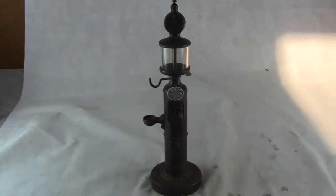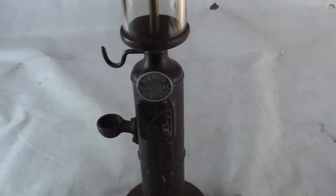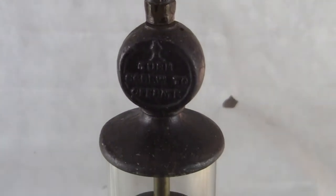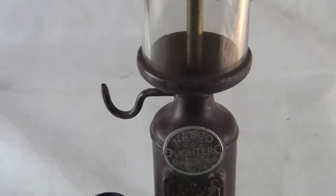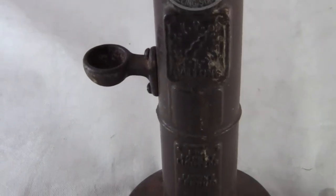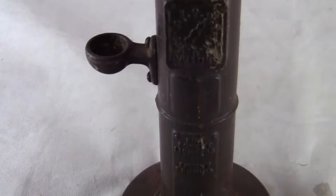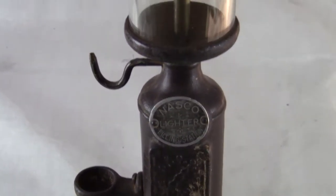Up for auction, up for sale is an all original NASCO lighter filling station, lighter filler machine. This is in excellent condition for its age. I'm not quite sure how this works because we have not had one in our shop before. I will describe this item to the fullest and give you everything that I know about the machine.